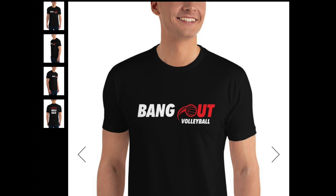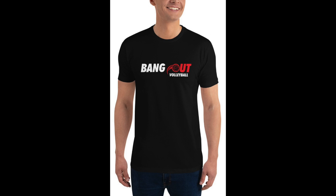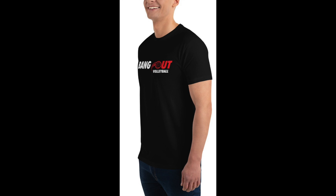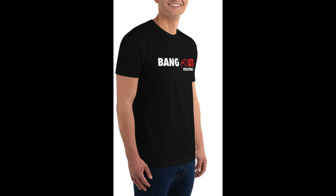Let's talk about our sponsor Bang Out Volleyball. We have our merch ready to go. We got Bang Out Volleyball, our logo in the front and 'Don't Hold Back,' our motto in the back. So if you guys want to check out our merch link, it'll be down in the description below.